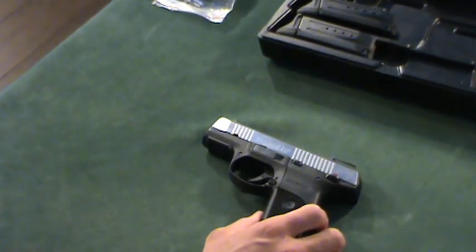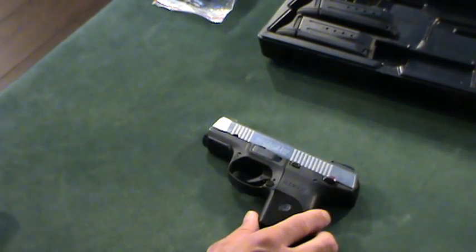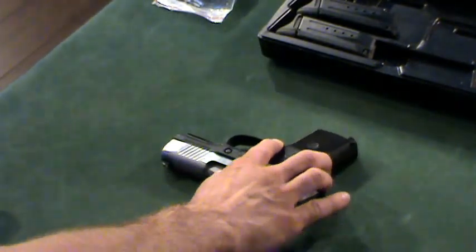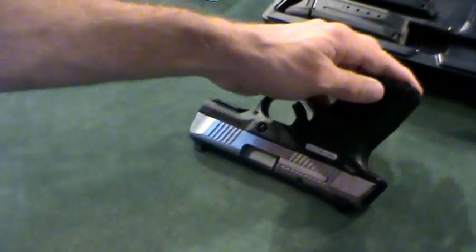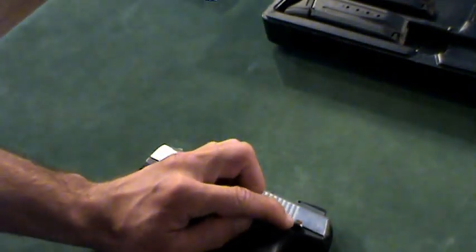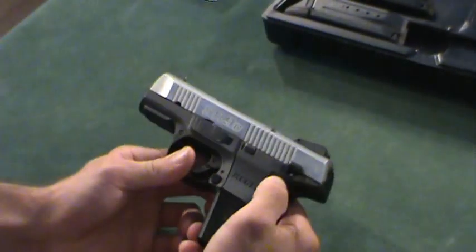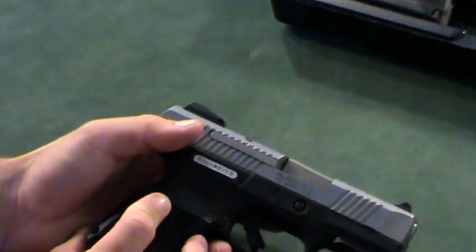When I wanted to buy a handgun, I wanted something mostly ambidextrous being left-handed, which is pretty hard when you're limited to California legal guns. This gun does have an ambi mag release — you don't have to switch anything out, it can be pushed from both sides. It also has an ambidextrous manual safety; however, there are no markings on the right side of the gun. On the left side, there's a red dot for fire and a white dot when you push the safety up, but on the other side there's nothing. You just have to know that up is safe and down is not.